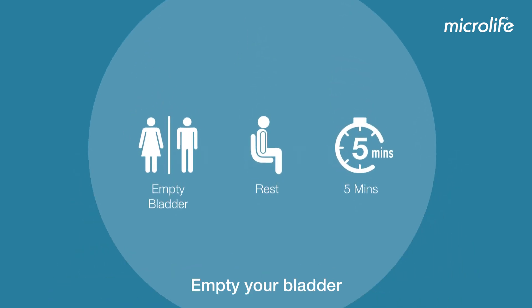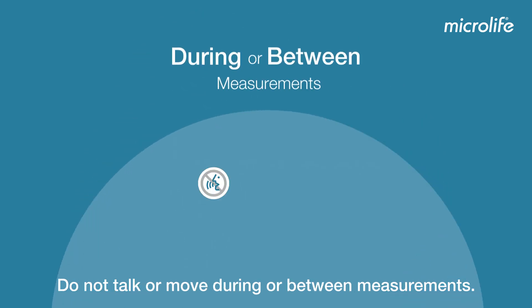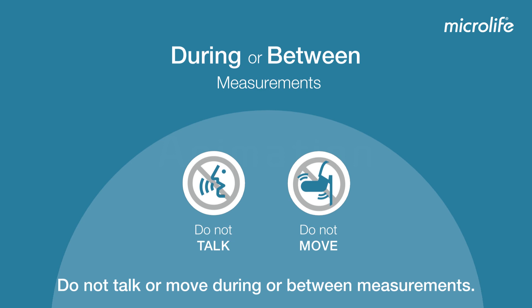Empty your bladder and rest in a comfortable and quiet room for five minutes. Do not talk or move during or between measurements.